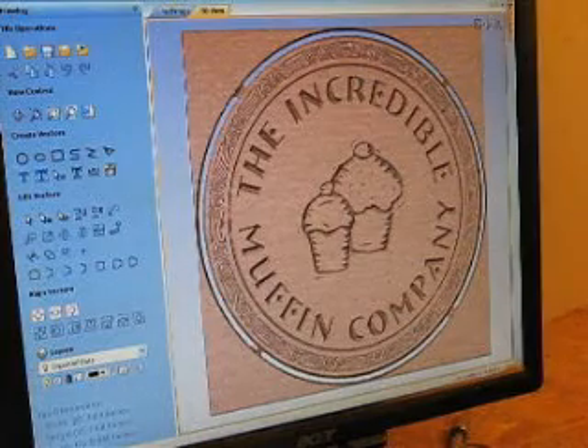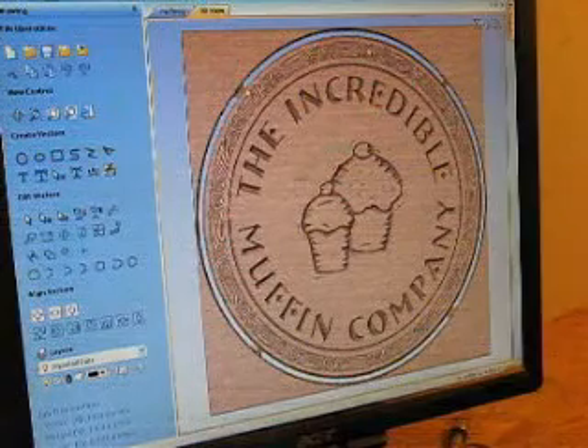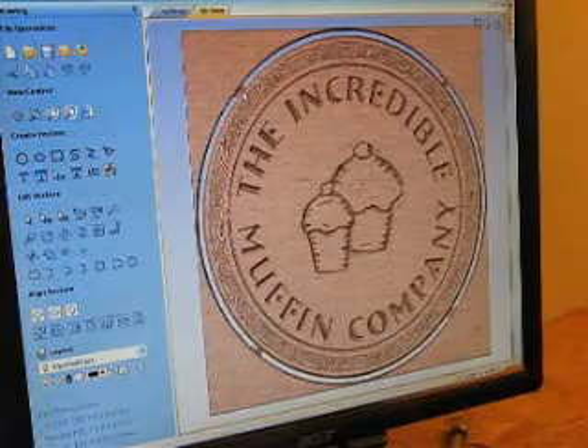This is what the sign should look like on MDF when I'm done. One of the other nice things is to put these little tabs. This is actually cut completely through the wood, but they leave these little tabs so that the wood doesn't go flying off when you finish your final cut.